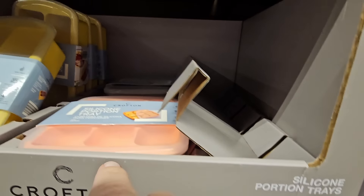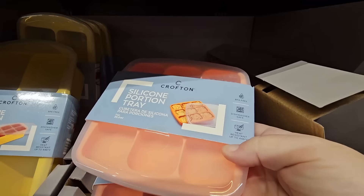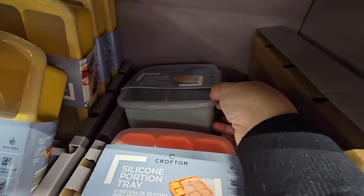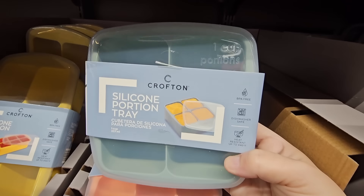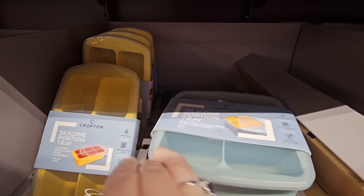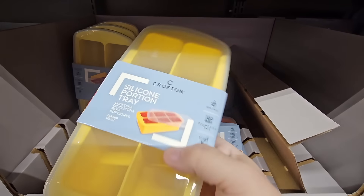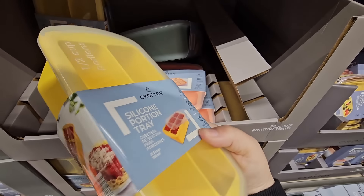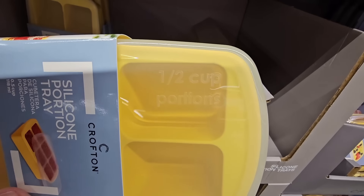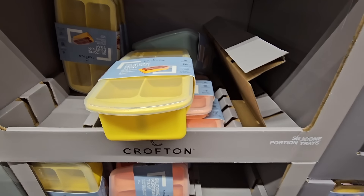The silicone portion trays — you can use these for multiple items. Especially if your herbs are about to go bad, you could chop them up with a little olive oil, freeze them, and use them later, or do the same with garlic. I like that they have one-cup portions. Or if you want to make large ice cubes, you could definitely do that. This one is half-cup portions with a lid to keep anything from spilling over. I'm actually going to pick this one up. $4.99 — that's a lot less than I've seen on Amazon.